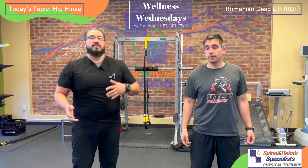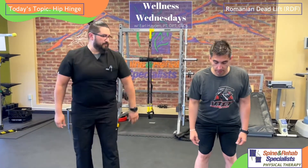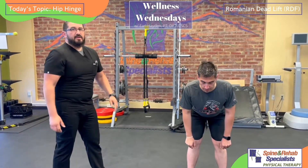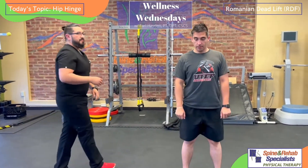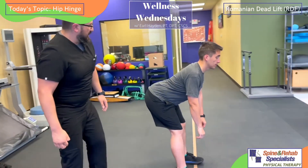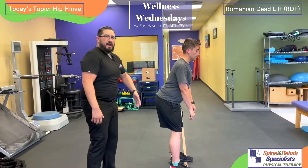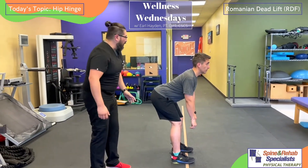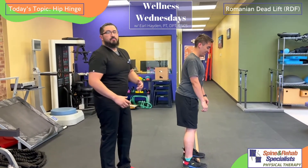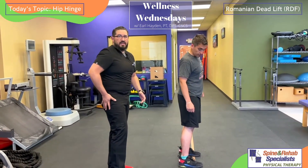The first exercise we're going to show you is the Romanian deadlift, or also known as the RDL. The Romanian deadlift is simply pushing the hips back and reaching back with the hips, and bending forward at the hips. If we look at the movement from the side, he reaches back with the hips and the knees are nice and relaxed. He's not rounding out the back — all the motion comes from the hips. This is important for learning how to rotate the body on top of the leg.